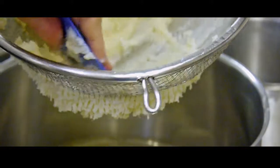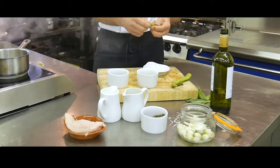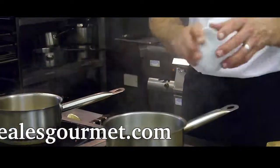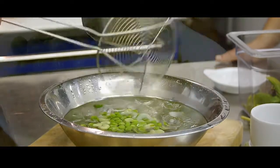We serve this dish with creamed potato, but you could use new potato, pasta or even rice. Prepare the vegetables by removing the peas and broad beans from their pods. Blanch off the peas and broad beans and refresh in ice-cold water, then remove the husk from the broad beans by popping out the bean.